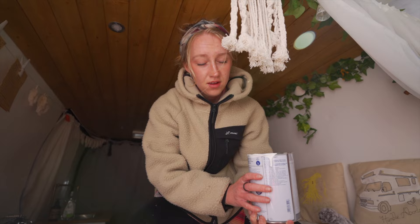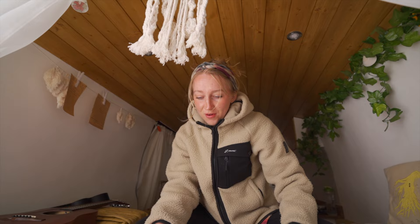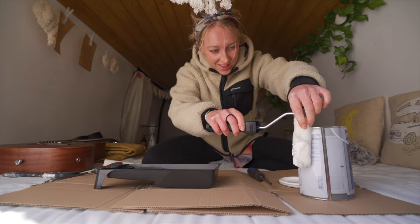My grandfather was a painter-decorator, so I've got it in my blood - the whole paint pouring thing. Would your grandfather recommend doing it on the inside on the bed? Yeah, he would actually.